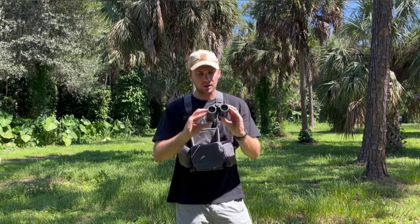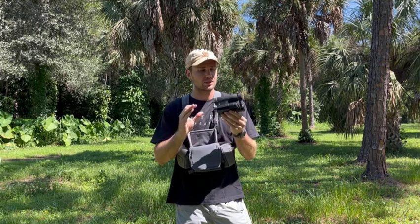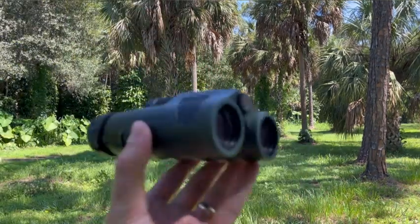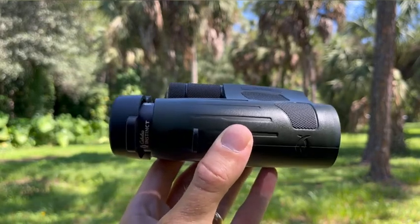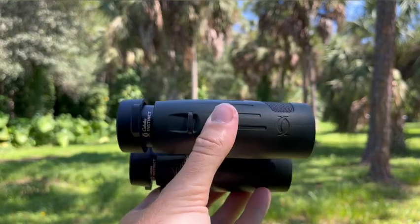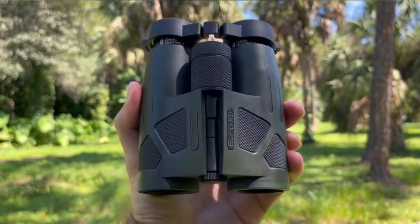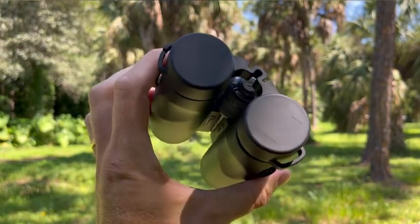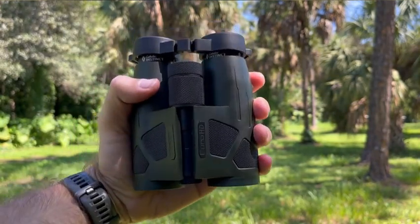But these are the 8x32s. Let me show you what that looks like. We'll see the Cabela's Instinct — these are their Euros, actually made by Meopta. The B1s. Just super small, easy to hand-hold.